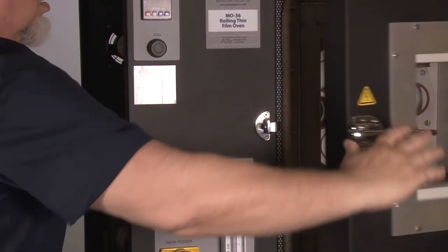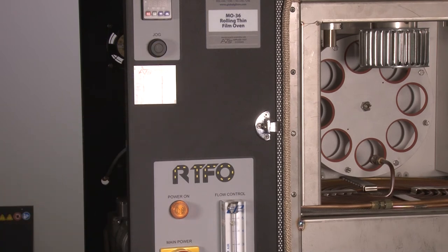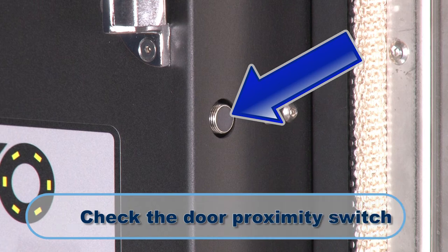Open the unit's door and press the jog button to verify that the carousel is rotating. If the carousel still does not rotate, check the RTFO's door proximity switch.